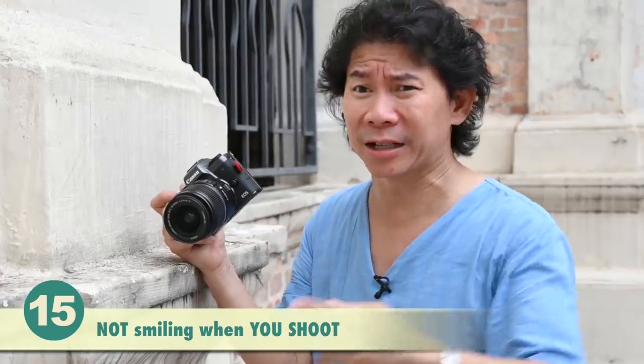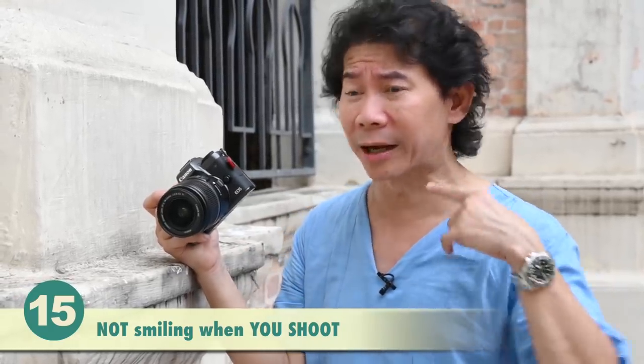A portrait shoot is already stressful enough for your subject. So with you barking instructions and not smiling, it's really going to add on to the stress. Learn to always smile when you give instructions to your subjects. Be cheerful, and the shoots will just turn out more positive and amazing. Smile — you, the photographer.